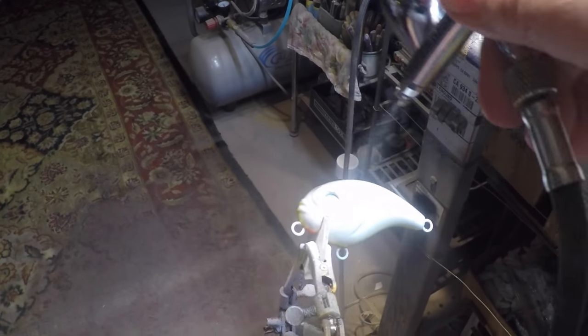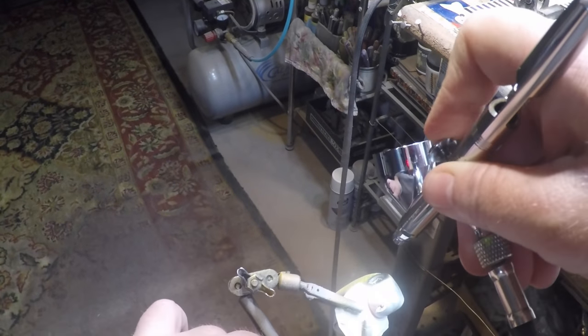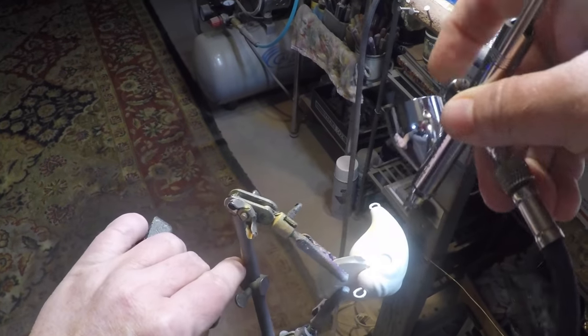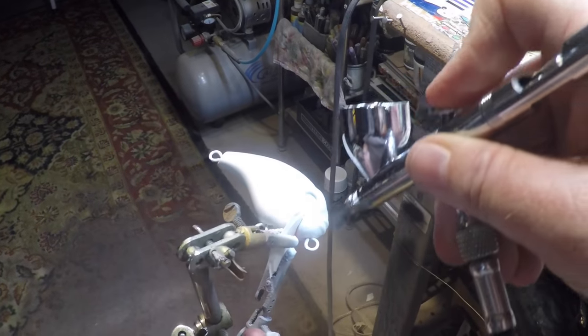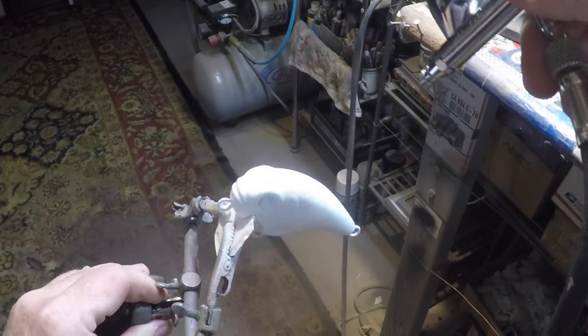I'm just covering this right now. This is a knockoff to Mystery Tackle Box, and there's a bunch of stuff, but this is a gem, a hidden gem in the mix, so we're gonna make it pretty.